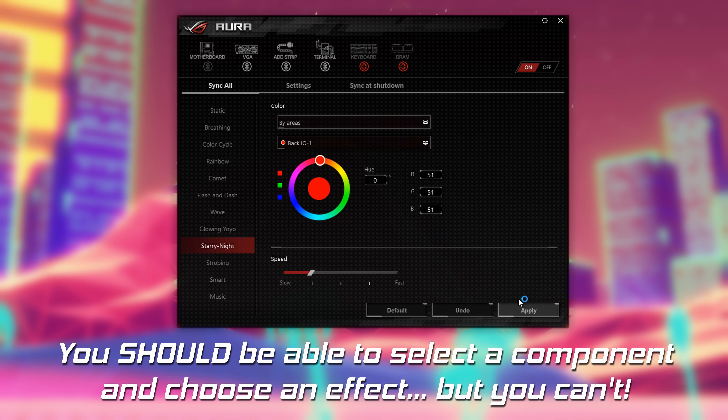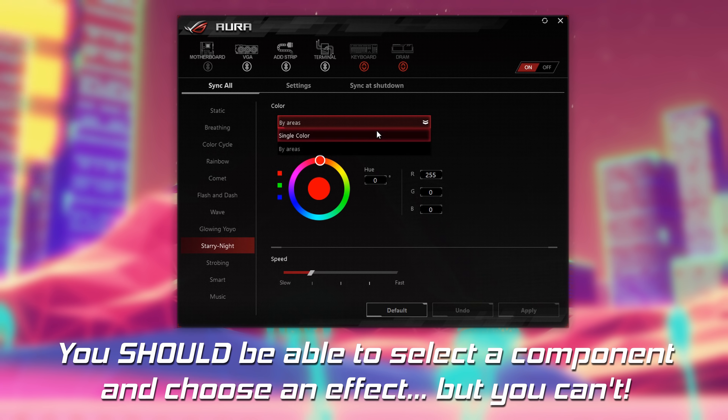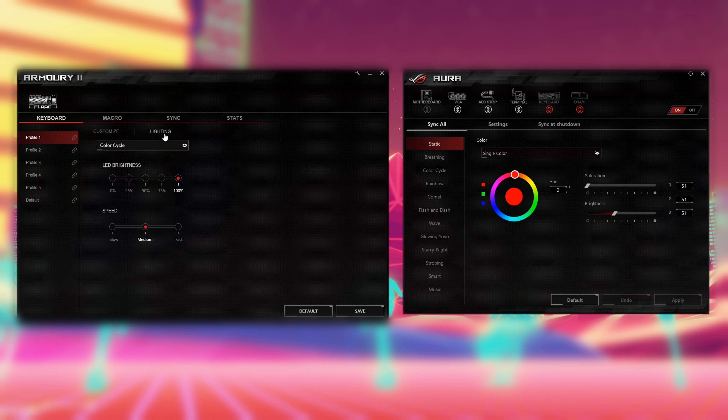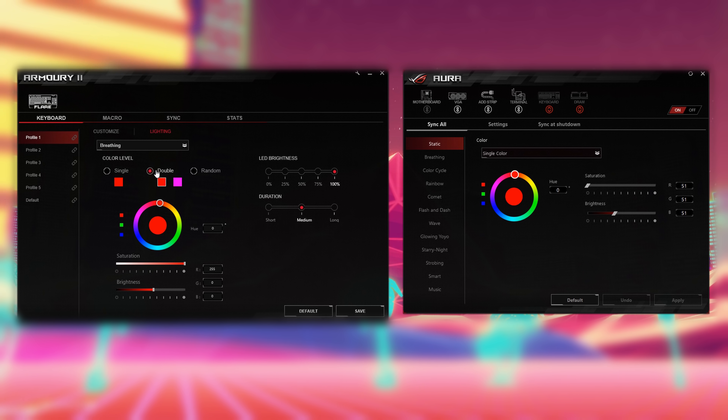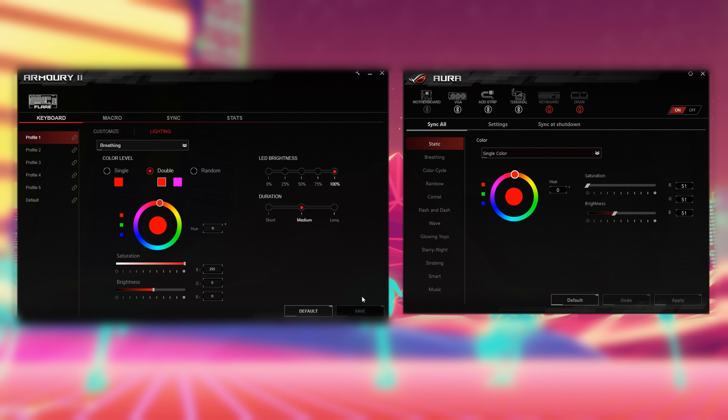You can't actually alter the lighting of the Aura Terminal on its own if you have other ASUS peripherals — you're going to have to use the same effect across your entire RGB ecosystem. You can work around it with a few individual Aura apps, such as one for the graphics card and another through Armory for the peripherals.